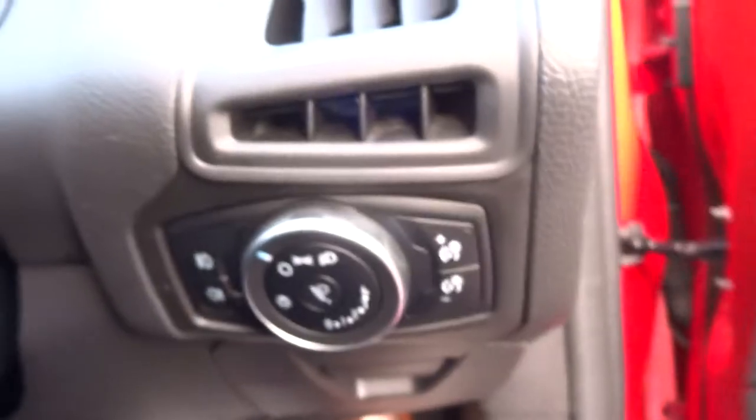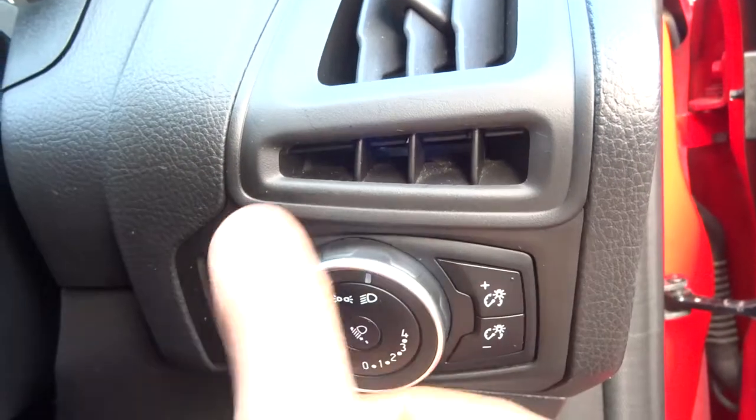And then you've got your owner's manual pack in there. Lovely light cluster. It's a very solid looking car as well — it feels really nice to sit in, very well built.